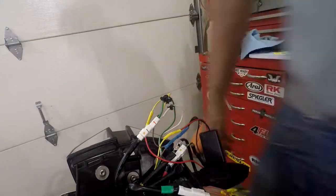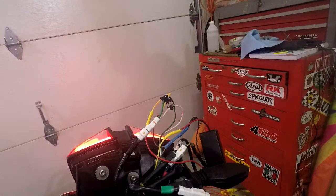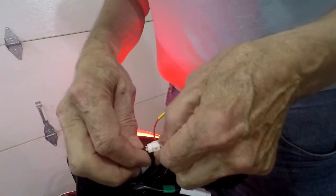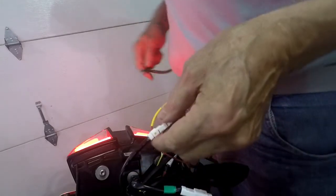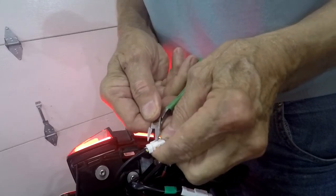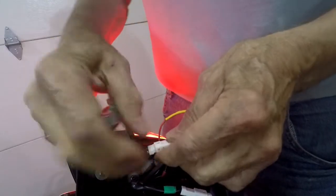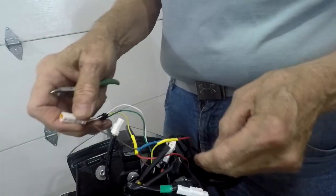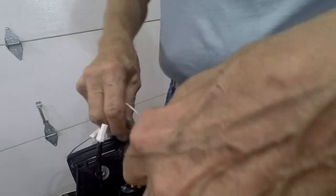Double check it — that part's working fine. Now I want to put one more piece of shrink tubing since I cut all the other stuff out of here.